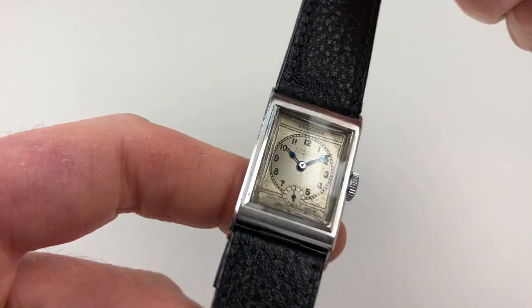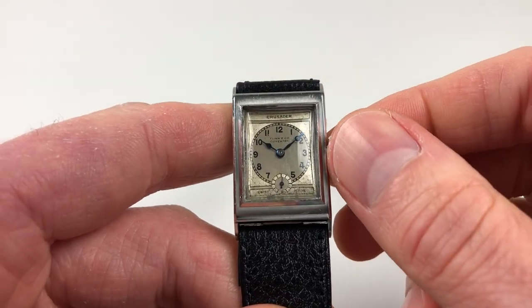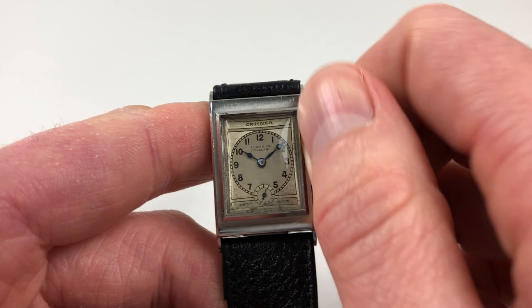This is a manually wound model, so it requires winding when being used. To achieve this, just turn the crown away from you, the wearer, until the spring feels tight.